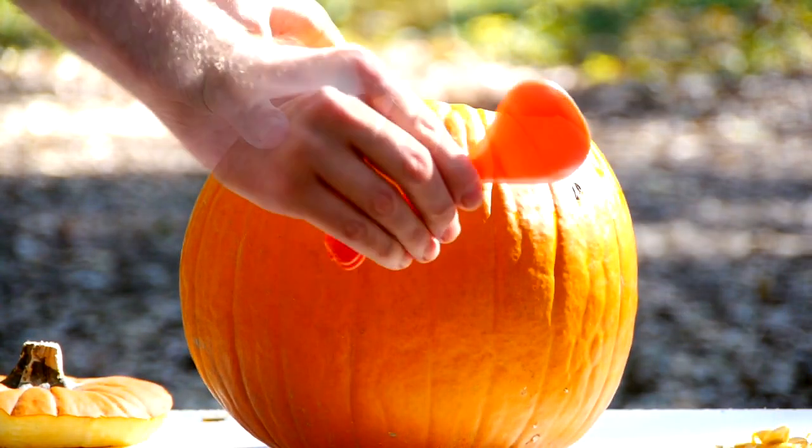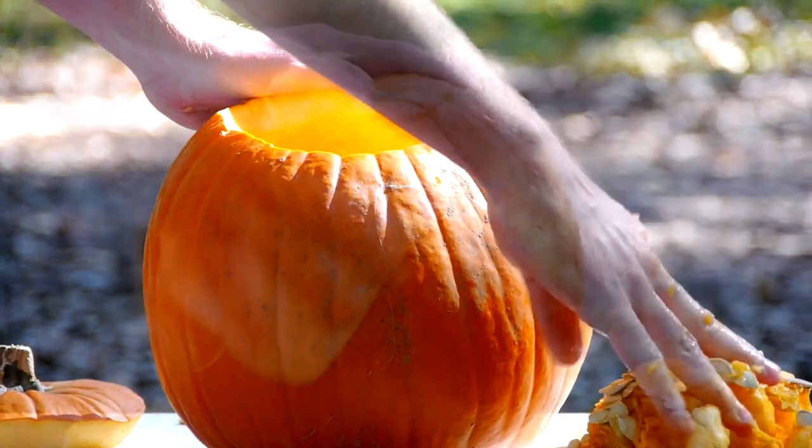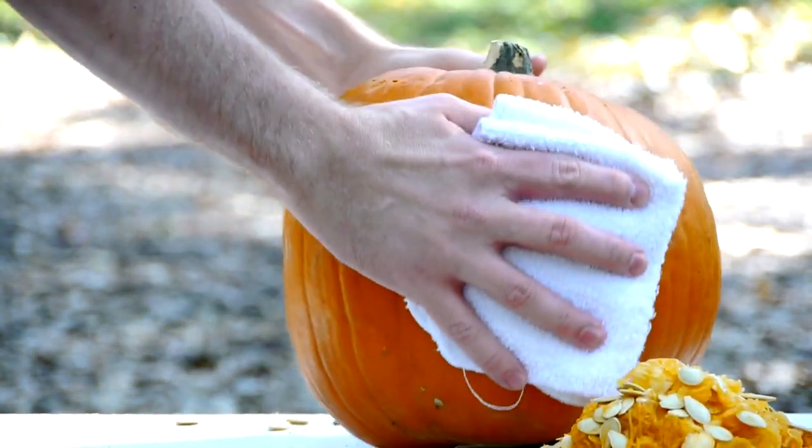Ewww! Thirdly, scrape even more guts out. Ewww! Therefore, leaving you with a very clean pumpkin.